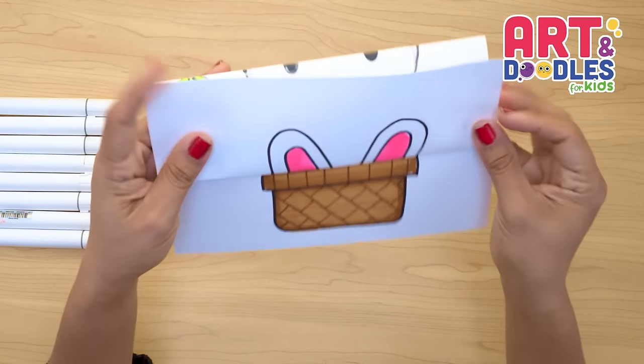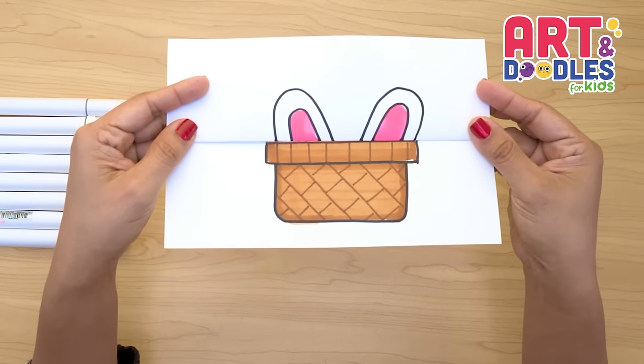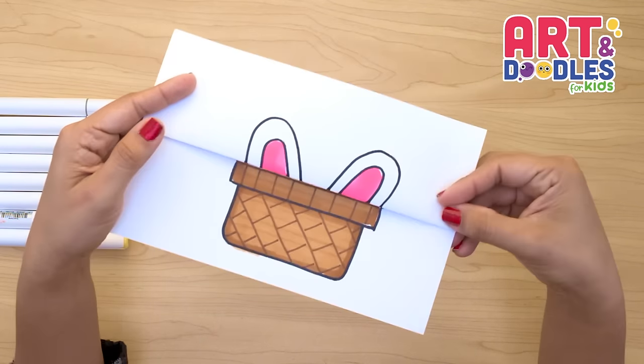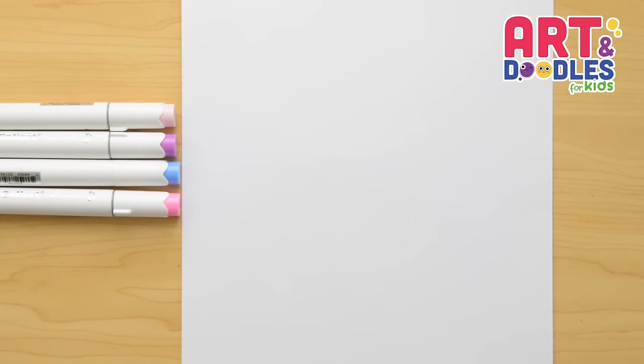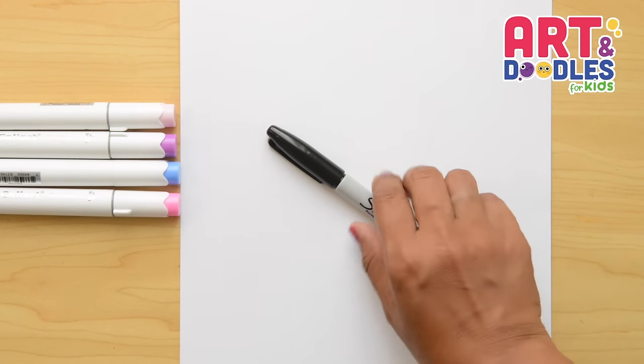Hello little artist! I'm Mariana Olson and today we are drawing an Easter Bunny. Are you ready? Let's do this! We're gonna need paper, something to color with — I'm using markers — and something to draw with. I will use a black marker that you can change for a pencil.